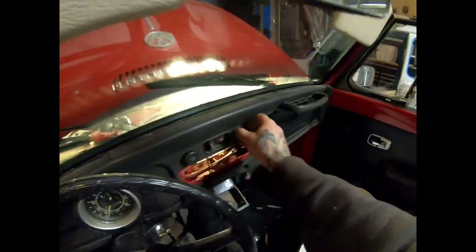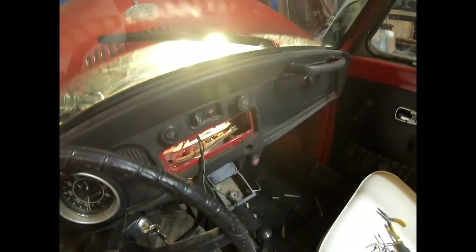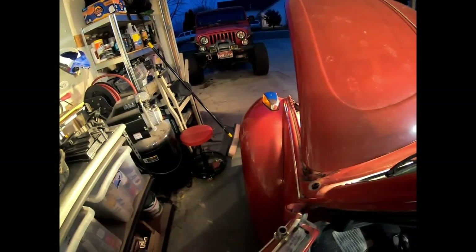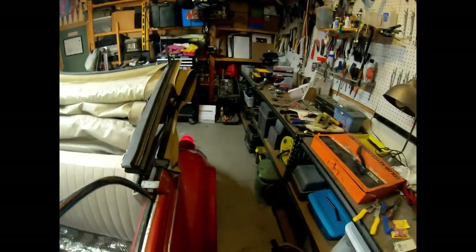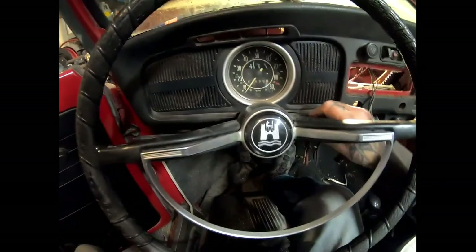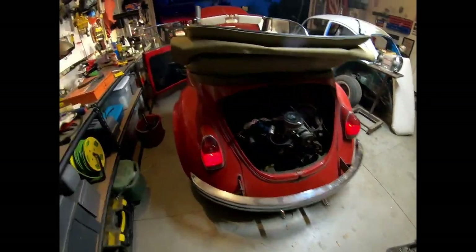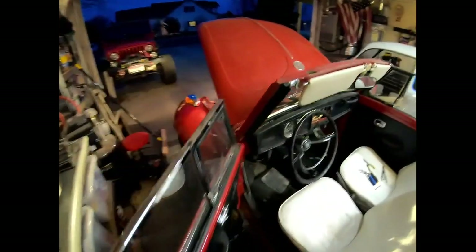We do have headlights, emergency flashers, and signals. Once I turn the car on, signals are all good. Emergency flashers are all happening, everything works. Brand new carburetor - still gotta tune it up - but that is a fully functional vehicle.